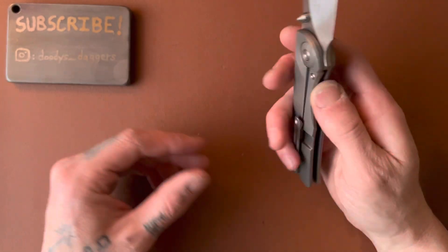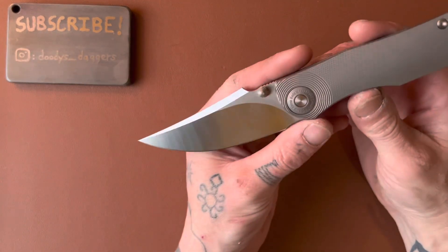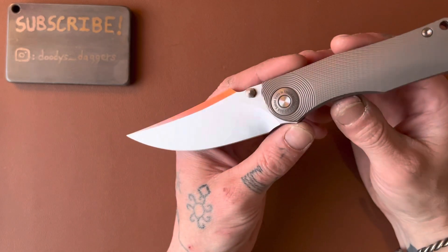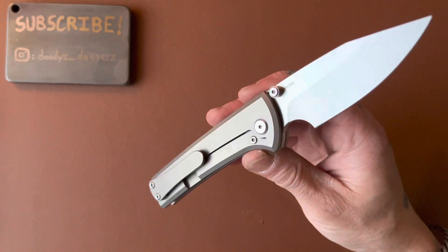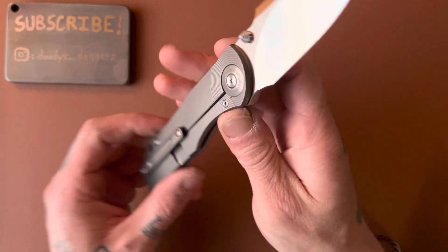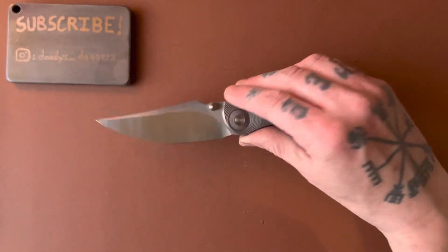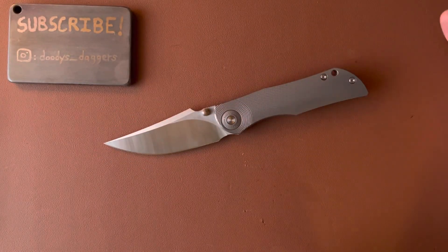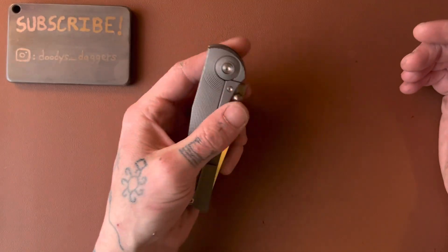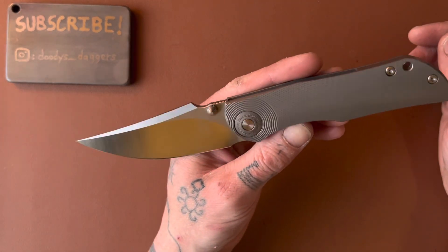I would really recommend it. I'd recommend this knife to anyone — especially any new knife collector, anyone sort of new into the knife-collecting game who maybe hasn't shelled out the cash for something premium yet. Or even if you already have and you just want another really well-made knife in your collection, this thing is incredible. I've run out of words to say how good it is. The Tucson TS-269 is a winner.